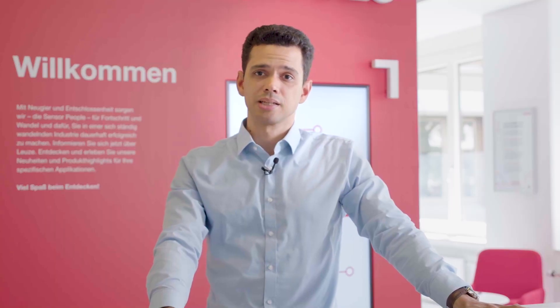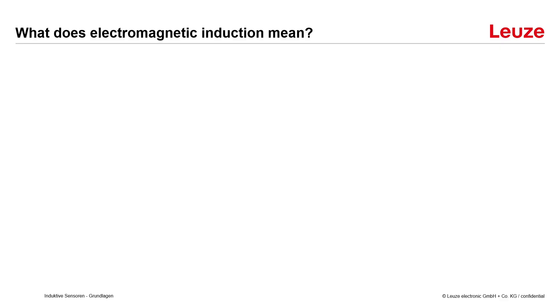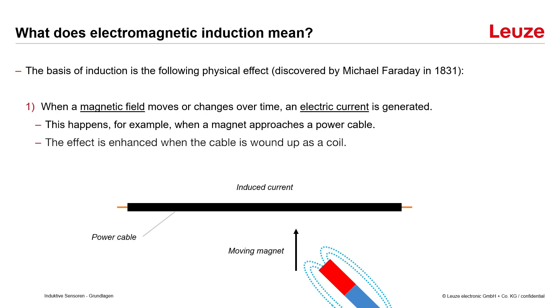So what does electromagnetic induction mean? The basis of induction is the following physical effect discovered by Michael Faraday in 1831: when a magnetic field moves or changes over time, an electric current is generated.